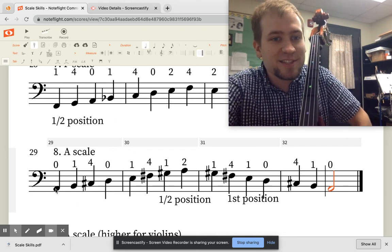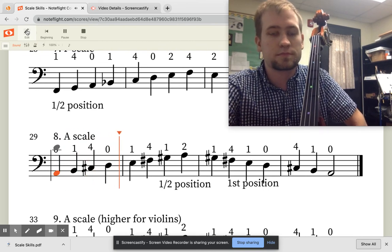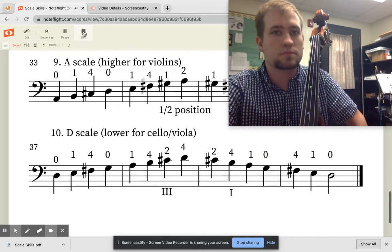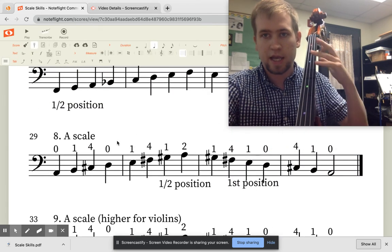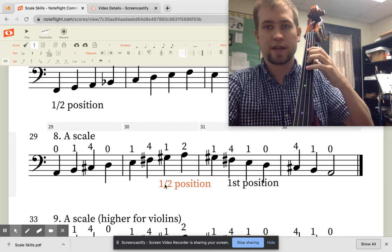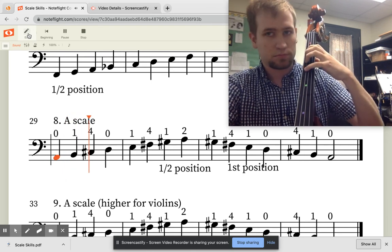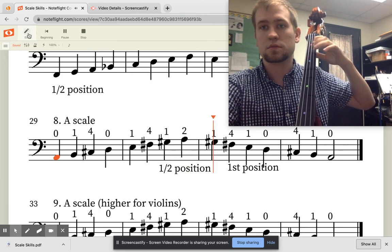Let's listen to it. And then let's listen again and I will finger along, starting in first position with a small shift backwards once we get to that point.